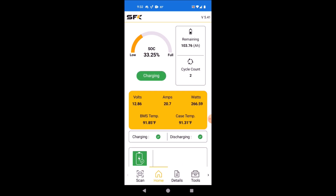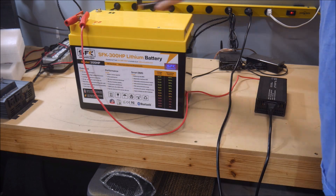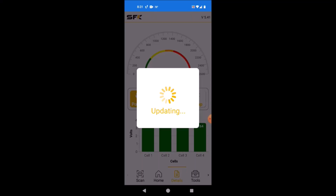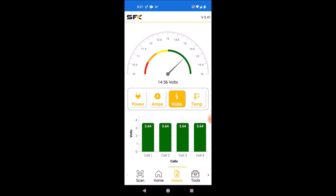For example, once the charger is connected, you can see the incoming current and the voltage and temperature will rise as you would expect. I let the charger run overnight, and came back to see that the battery was fully charged, and the cells were balanced and ready to go.